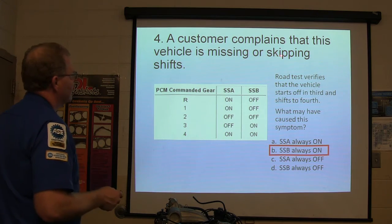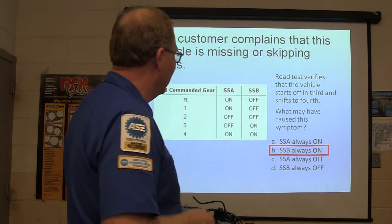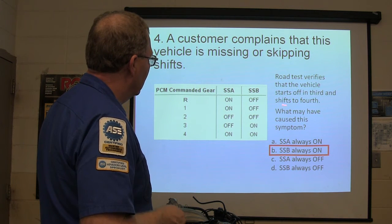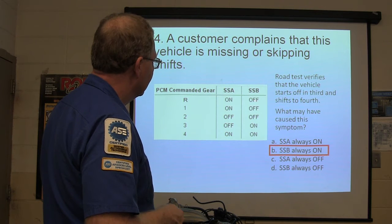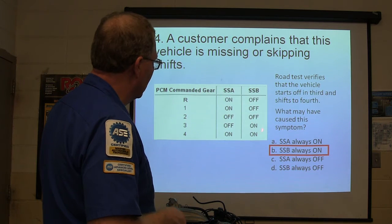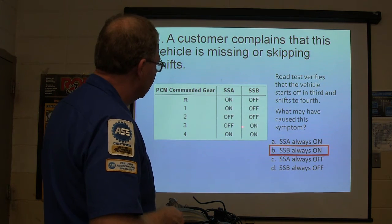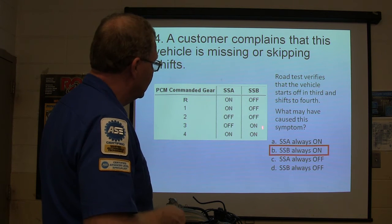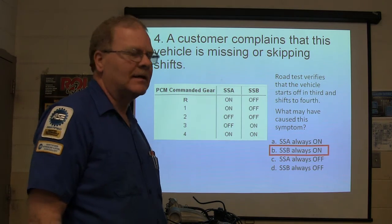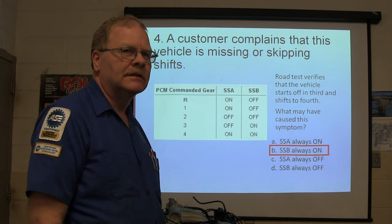A customer complains his vehicle is missing or skipping shifts. Let's talk about that — if SSB was always on, you'd only be in third and fourth. These solenoids are never supposed to be on unless you're in fourth, and if they're on all the time, you're subject to only having third and fourth. Does that make sense?